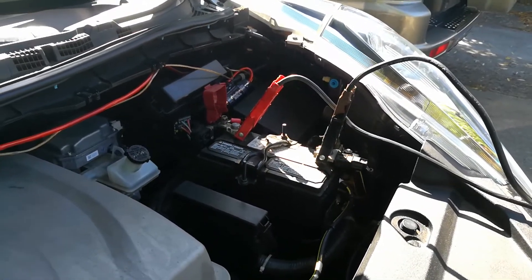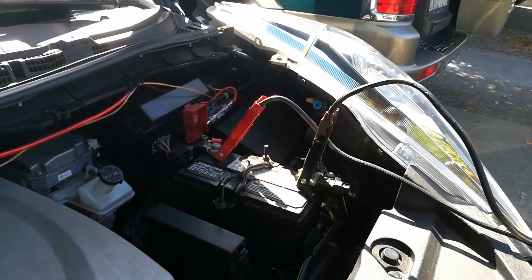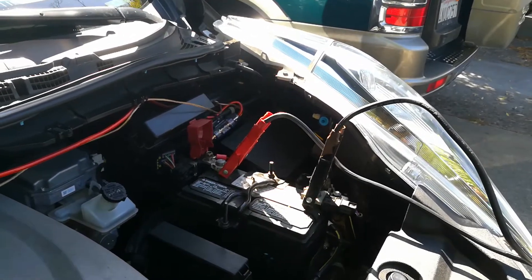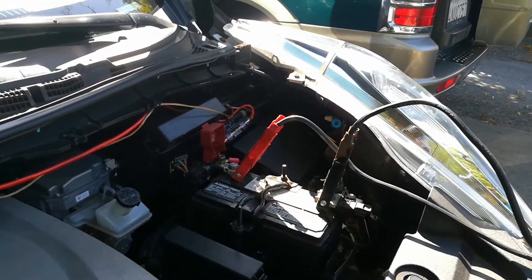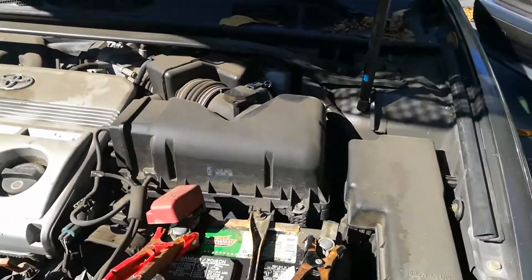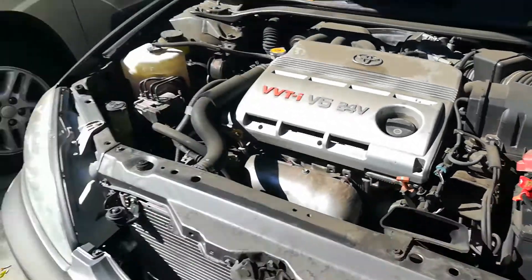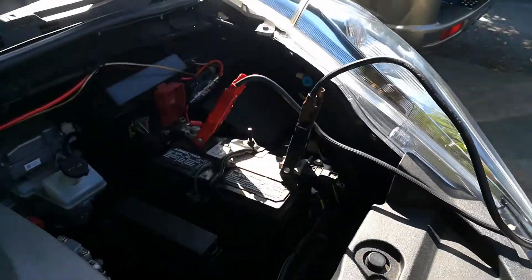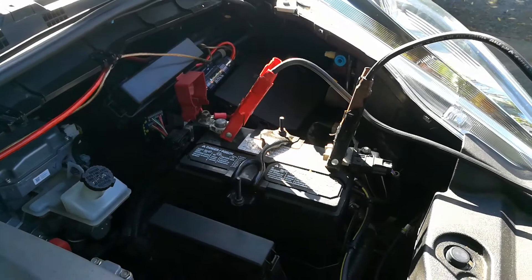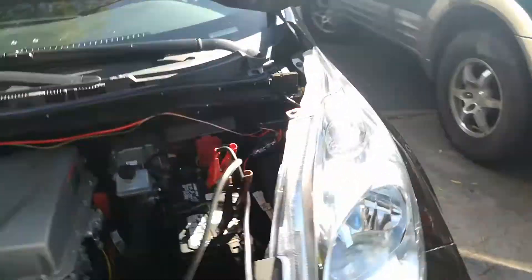I've actually let the other car run for almost 15 minutes now, because I don't want to have to redo this or go park the car a couple of miles down the road and have it happen to me again. My booster car has been getting the Nissan Leaf battery to hopefully a startable state where I can start the vehicle. Let me go ahead and go inside now and start the Nissan Leaf.